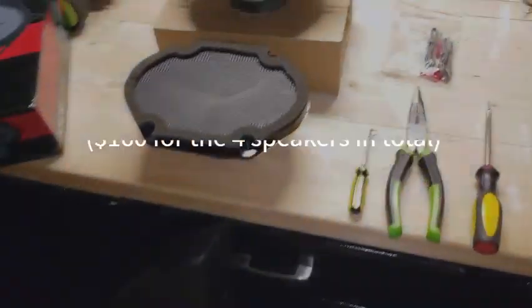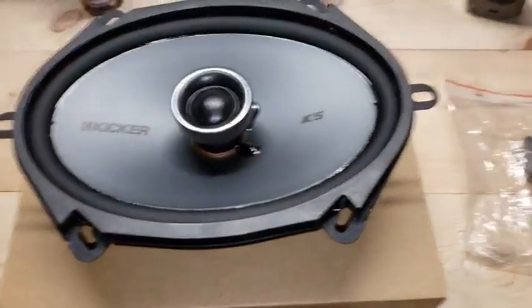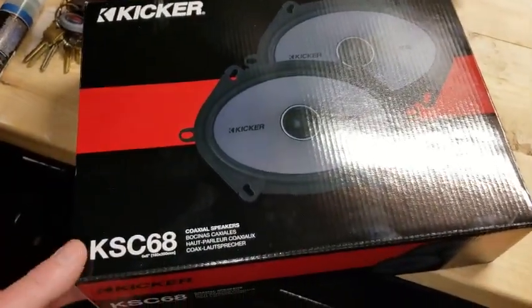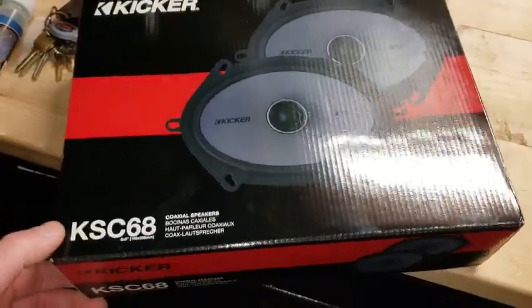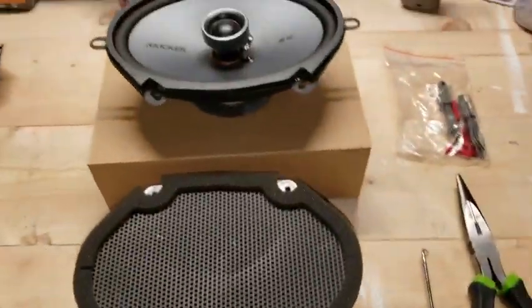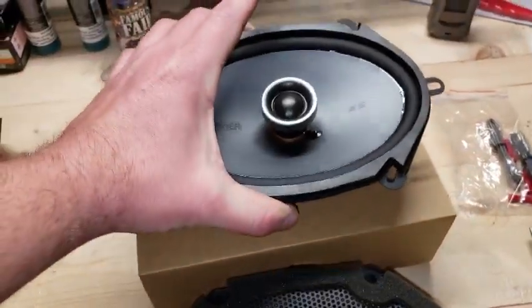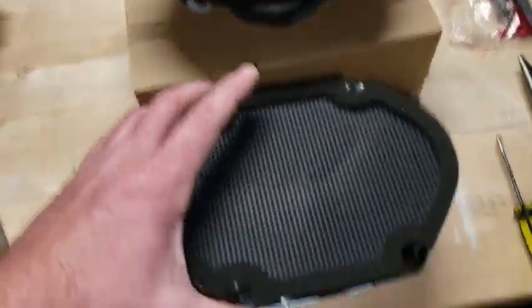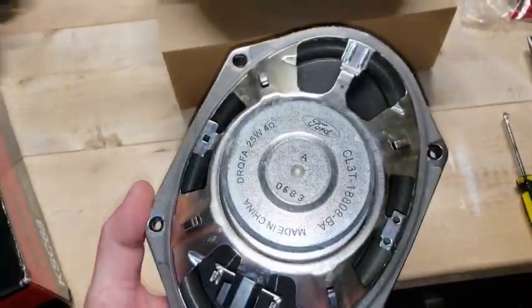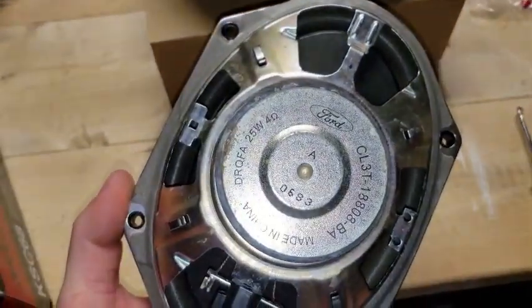They were actually $80. Here are the new speakers — the Kicker K5s, here's the box they came in. Actually it's the KSC68, so 6x8s. It's the same exact packaging you find on Stage Three Performance. Right out of the box these are significantly heavier, they do have bigger magnets over stock. My stock ones have seen better days — Ford made in China, fantastic.